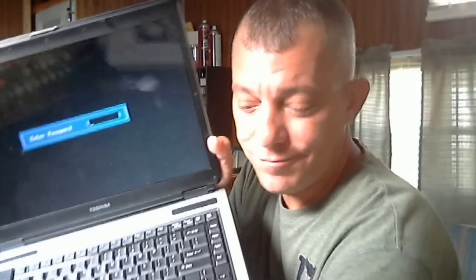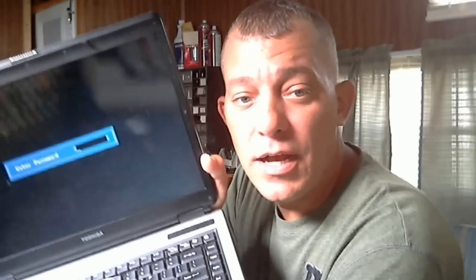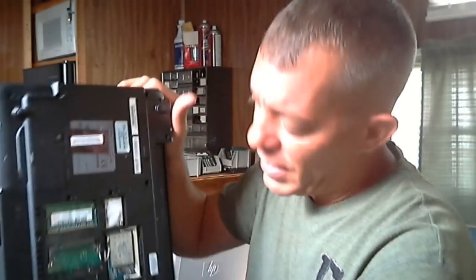Specifically it's a Toshiba A105-S171, and this is about BIOS password removal. Over here I have a Toshiba A105 password removal setup. There are a lot of other videos out there — I'm not going to go into too much detail.